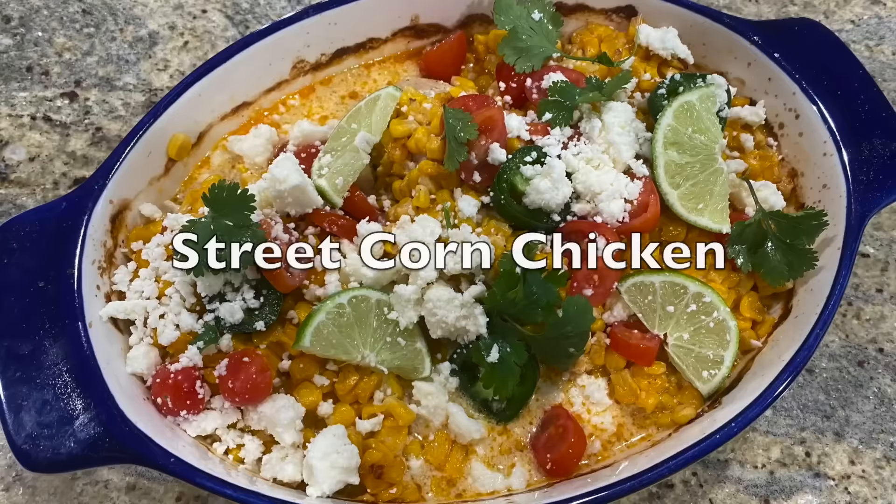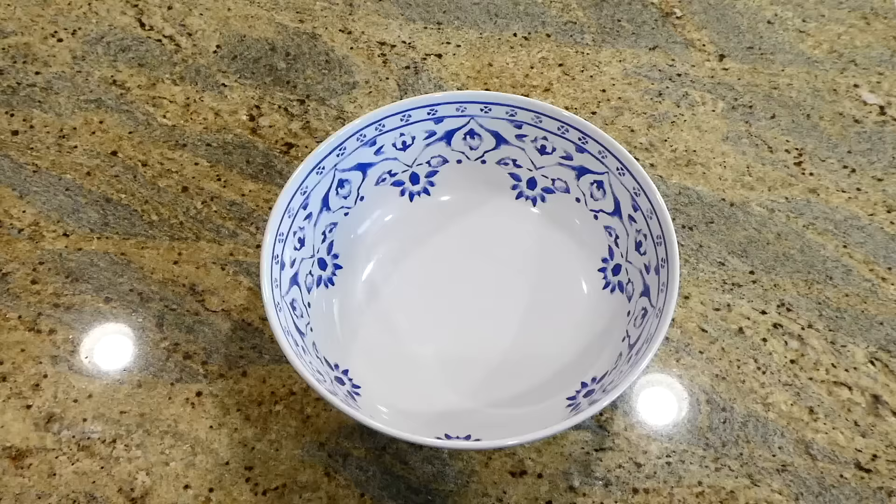Hey there, welcome to my kitchen! Today I'm going to be showing you 30 — yes, I said 30 — of my family's favorite meals. All of these recipes hold a special place in my heart, so I hope you enjoy it. I'm going to be showing you instant pot recipes, casseroles, slow cooker recipes, one pot meals — you're going to get it all. Let's go get to cooking!